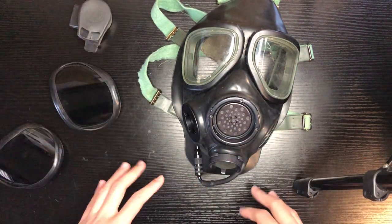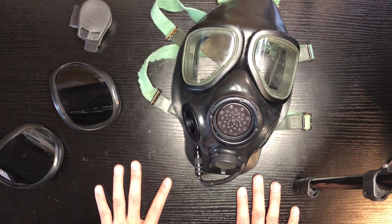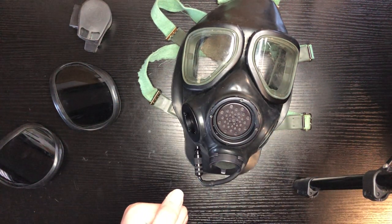And there you go — that's how you put everything back on to your M40 or M40A1 mask. That's everything. I hope you enjoyed this video and learned something new. Thank you very much.